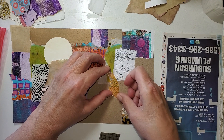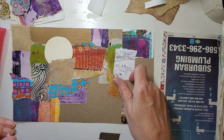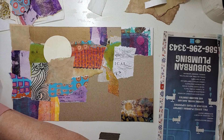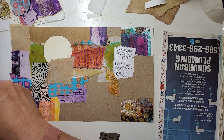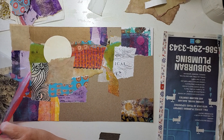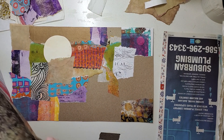Now, will I get both of these done? I don't know. Do I have enough scraps for both? Again, not sure. I think so. It's going to depend on how choosy I am. I'm flipping this over just to see what else I have.